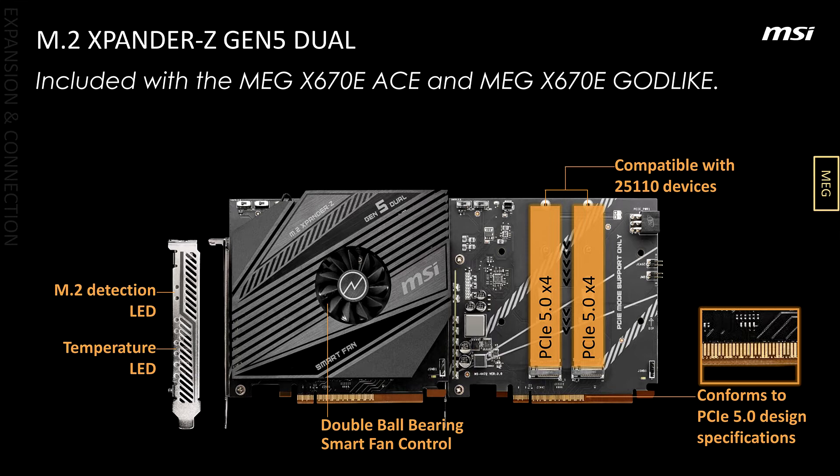Other features include 10 and 2.5 Gbps Ethernet, as well as AMD's RZ616 WiFi 6E module.